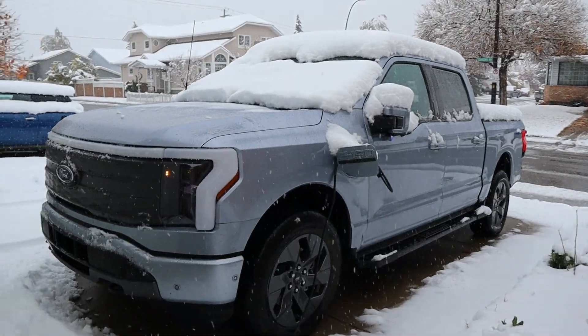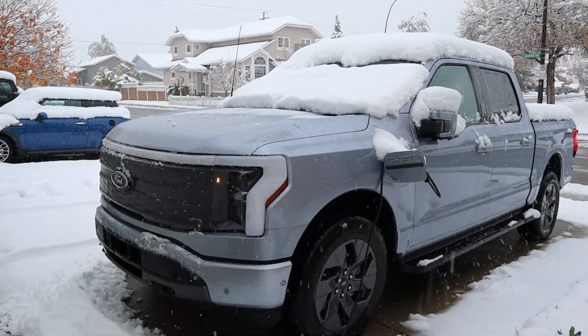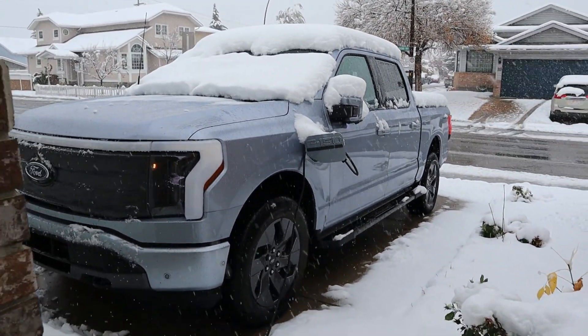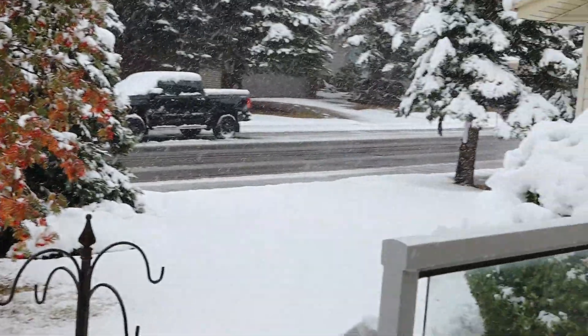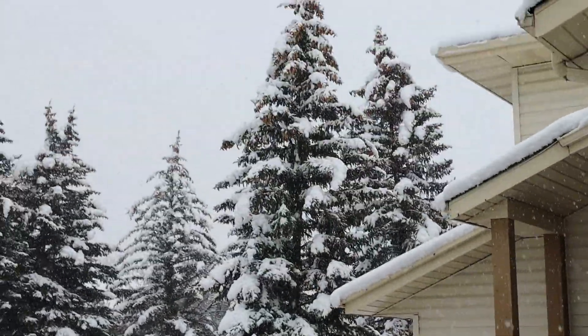Hello everyone and welcome to the channel. Today in this video I'm going to start my 2022 Ford F-150 Lightning. Today there's a lot of snow outside — first snow for the season and it's kind of cold outside. I would like to share with you guys how the electric vehicle warms up, because it doesn't have an engine.